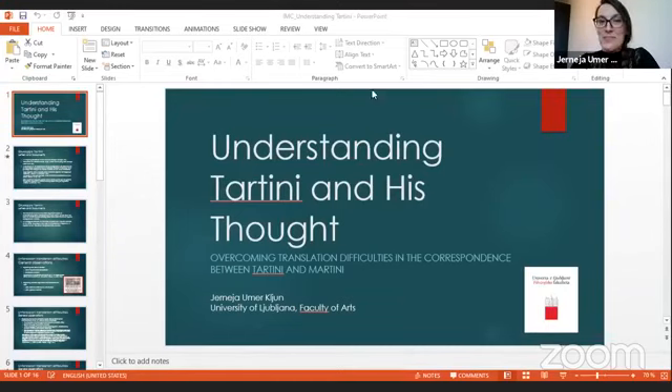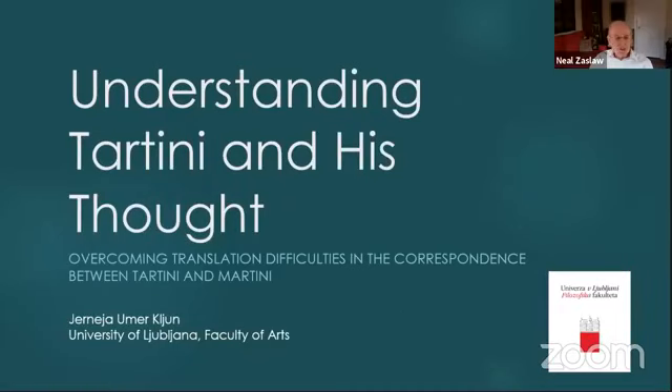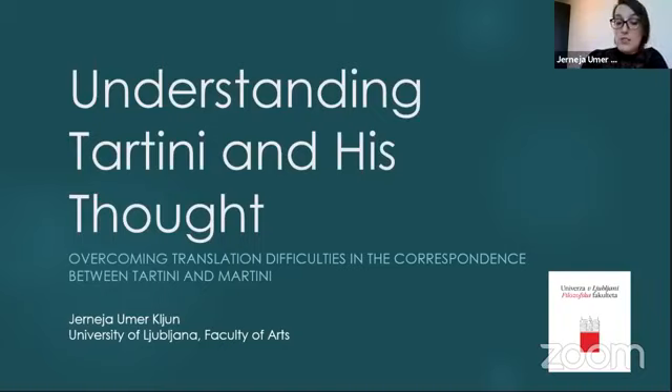Even though it might seem like a bit of a departure from the main theme of this conference, since I will be talking about language, I do believe that a discussion on translation of music-linked texts could be quite informative. I will discuss some difficulties and dilemmas I encountered while working on the Slovene translation of the extensive collection of Tartini's letters, focusing mainly on the correspondence between Tartini and Giovanni Battista Martini. This year, I had the opportunity to work on the recently published trilingual publication of letters and documents in two volumes, edited by Giorgio Malagò and translated into English by Roberto Baldo and Hugh Ward Perkins.